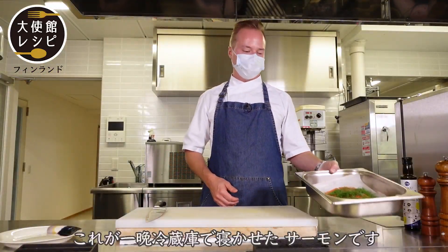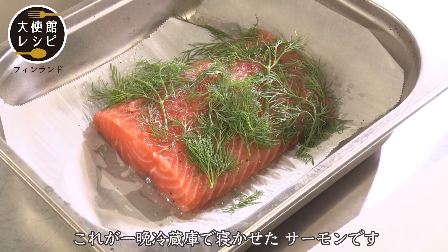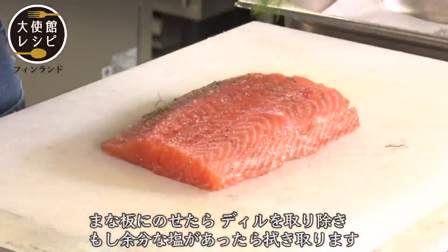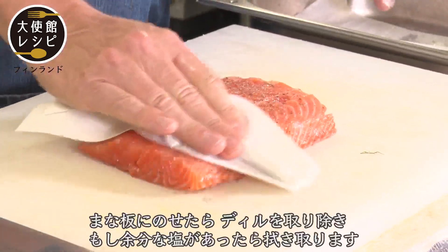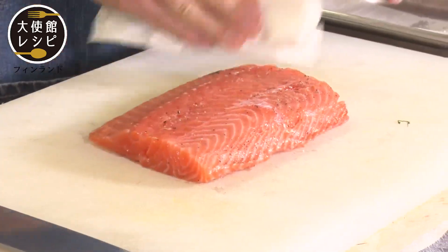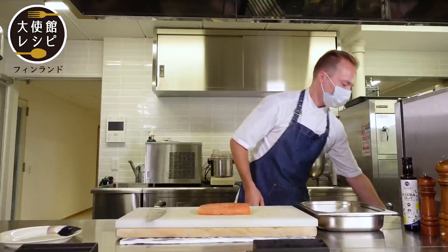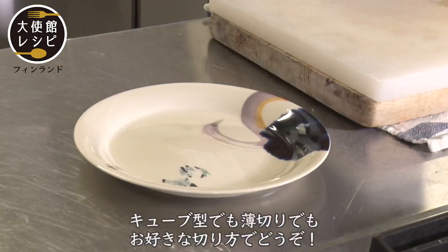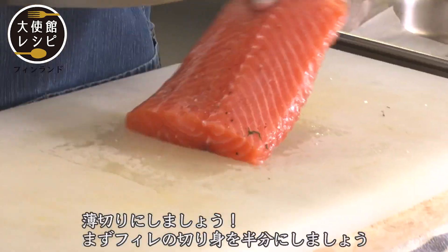Then we have the salmon here — it's been in the fridge overnight. Take it out to the cutting board. Take the dill out and wipe off any excess salt. And then we will cut it. You can cut it however you want: cubes, slices, any. I will do slices.